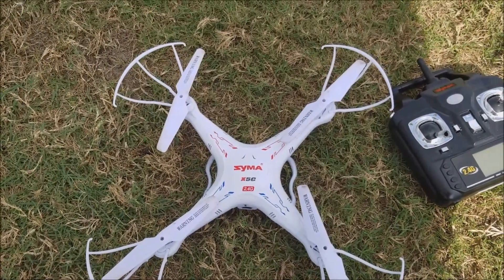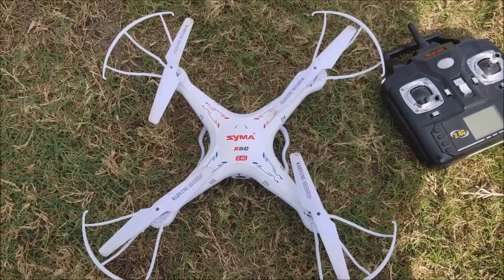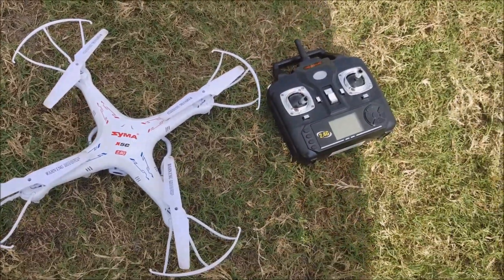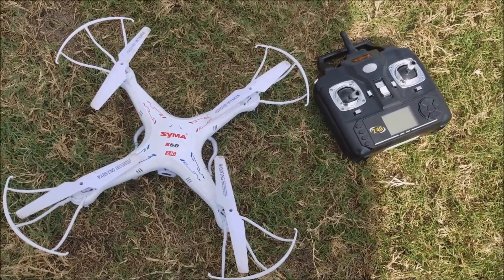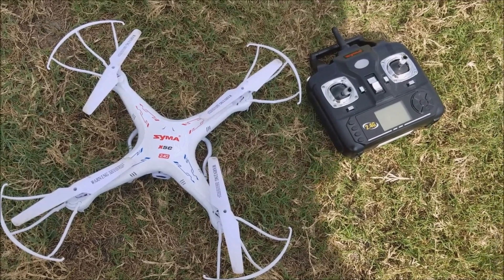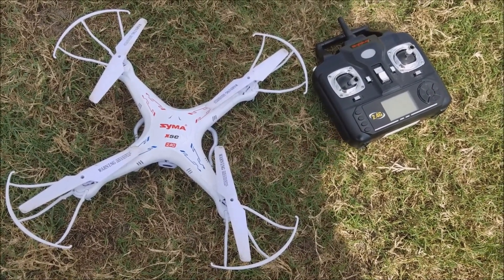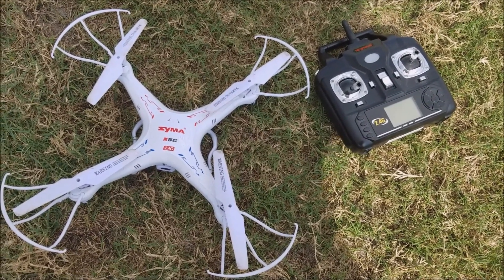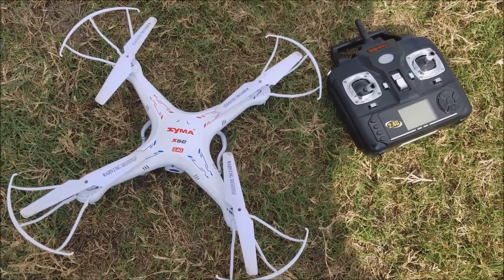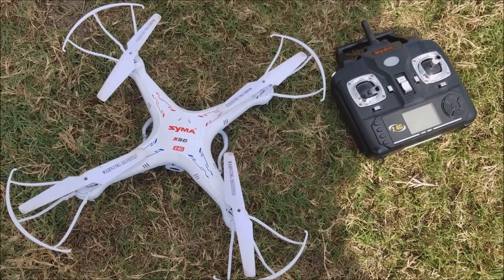One of the cool things about this drone, besides the price — this is an inexpensive quadcopter. I have an 11-year-old daughter, Annie. If y'all watch any of my videos, y'all have seen her flying this drone, and it is a very easy drone to learn on. I would suggest it if you are beginning at flying drones. This is a good one for a child to start with because of the price, and it's rugged — we've crashed this thing so many times and it still keeps going.